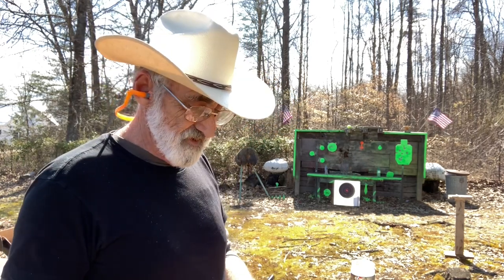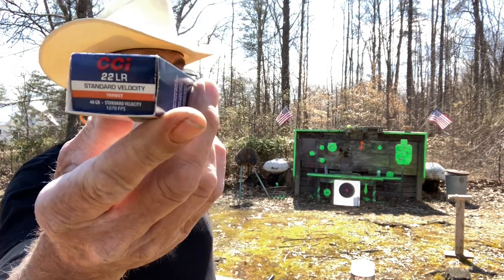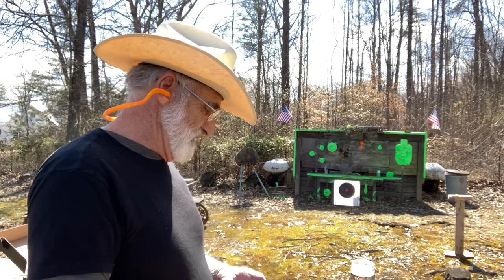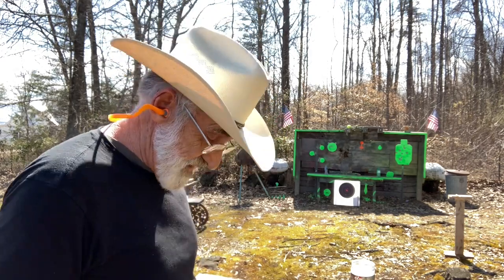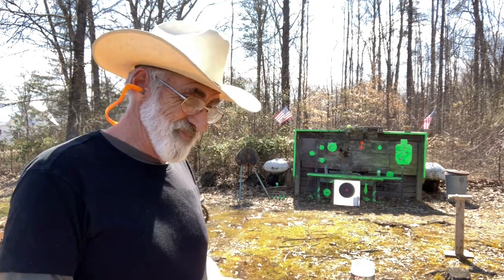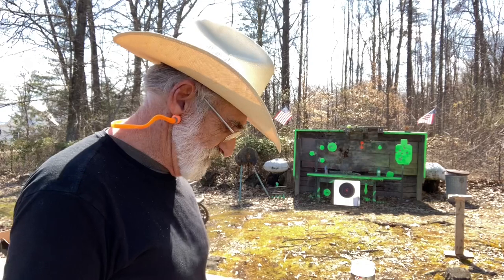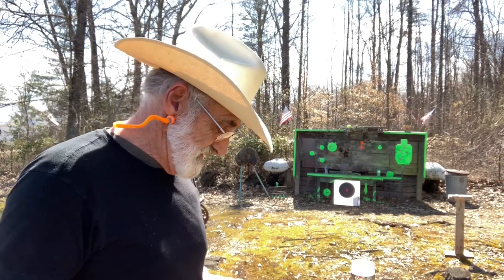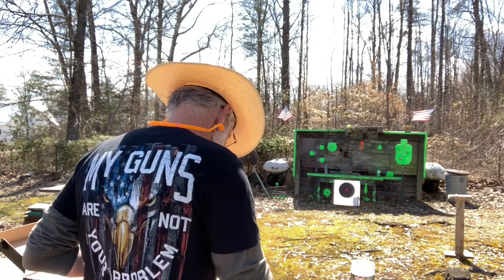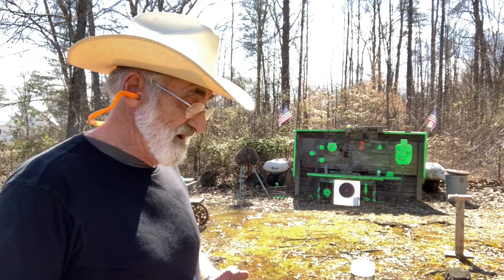Let's try some CCI Standard Velocity — these are 40 grain, 1070 feet per second — and see how those go. We'll load up here. I hope some of you have some information, because we tried to find a lot more about this little pistol and didn't have any luck. If you have any information at all, let us know — we'd be glad to hear from you.